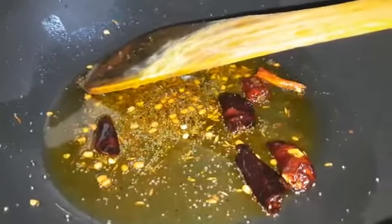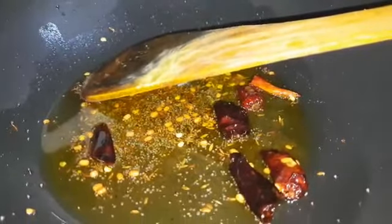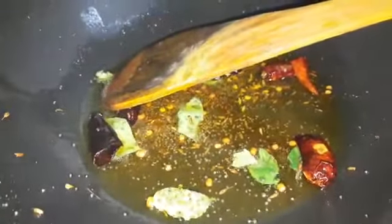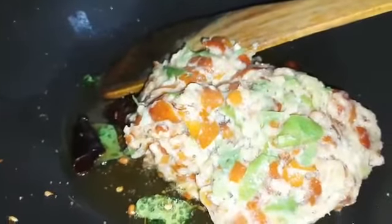Put the pan. Add 3 teaspoons to the pan.